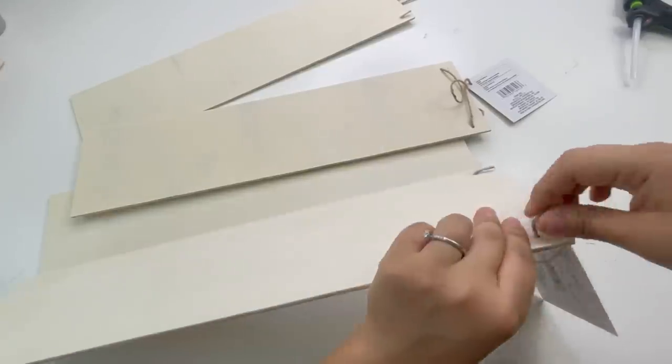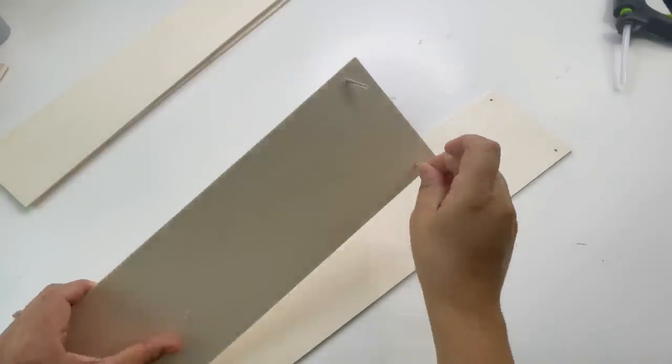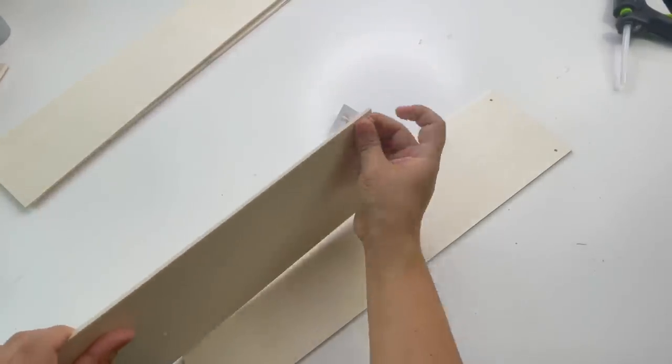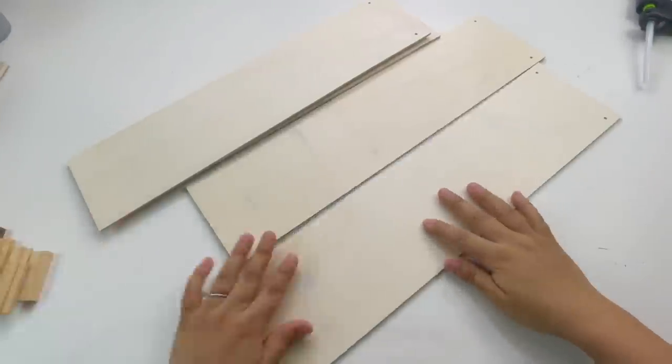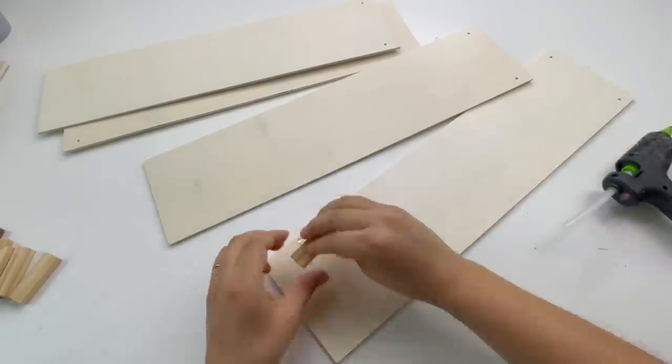As you can see my bathroom is really empty, so I'm going to start with this corner. From Dollar Tree I'm going to use four of these wall hanging decor wood pieces and eight Jenga block pieces. I'm going to start by gluing the Jenga blocks — starting with the first wood piece I'm going to add four Jenga blocks.